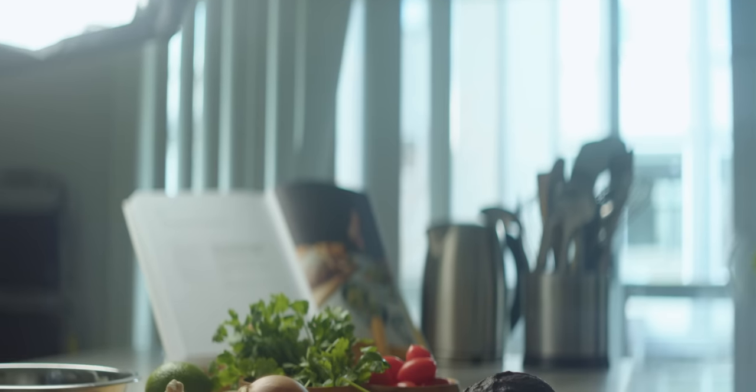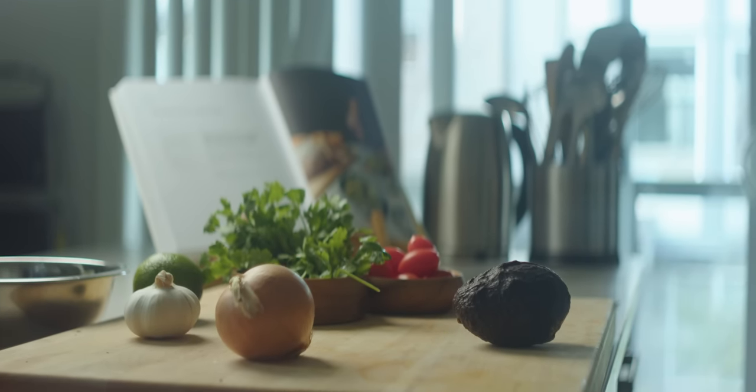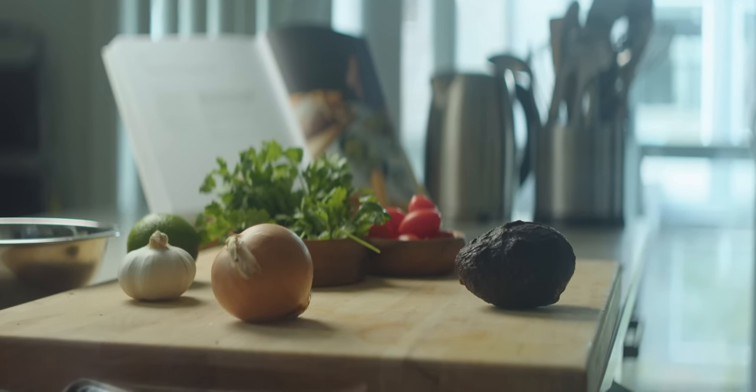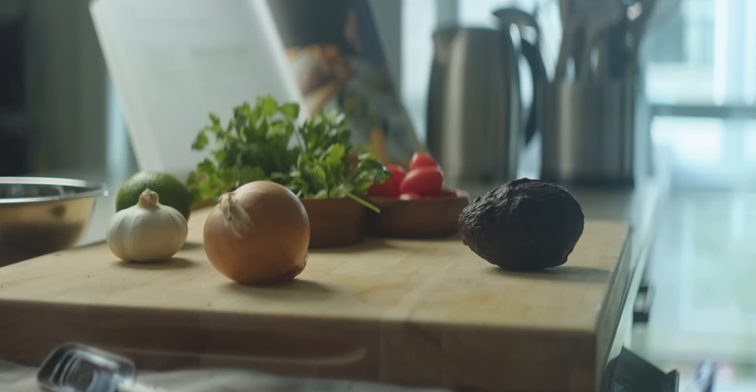I encourage you to experiment with different lighting placement even beyond what I've covered in this video. I hope this little exercise has given you guys some inspiration to take your groceries at home and practice the lighting setup for yourself. If you try this, please send me a photo on Twitter — I'd love to see what you guys come up with. Thank you guys for watching. If you want to check out any of the products used in this video, please check the links in the video description, and if you have another lighting setup or concept you want me to explore on this channel, please leave a comment down below.